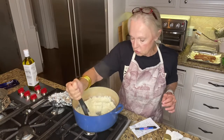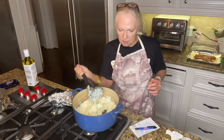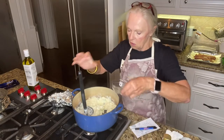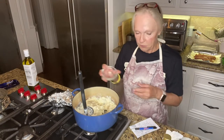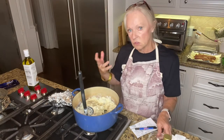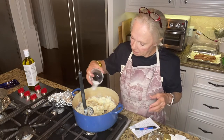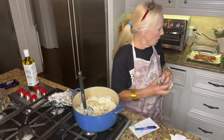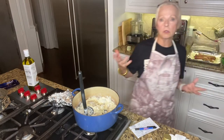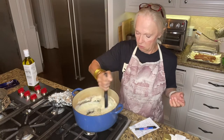Remember to use extra large potatoes. Now we're going to do a little bit of seasoning. We're going to use some freshly ground black pepper. I like spice so it's up to you. A lot of people like to use white pepper in their mashed potatoes — you can do that, or a combination of white and black pepper. You can even put some jalapeño in there if you want.